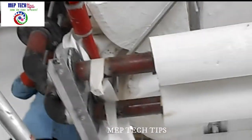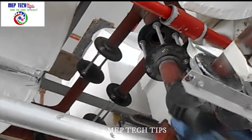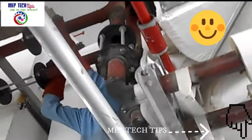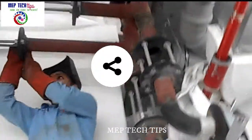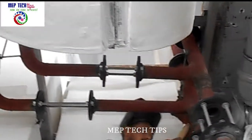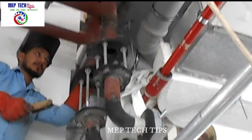This is the basic arrangement of chillwater welding. More videos are going to come covering the complete process till testing and commissioning, inshallah. Please pray for us, subscribe to our channel, and share with other people. In the welding process you should have a welding helmet, welding gloves, and other things which you will see in further videos.